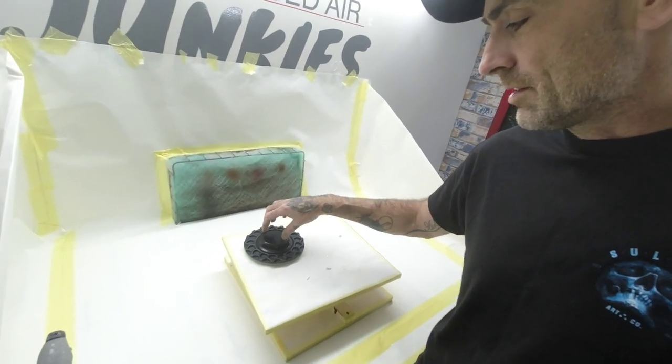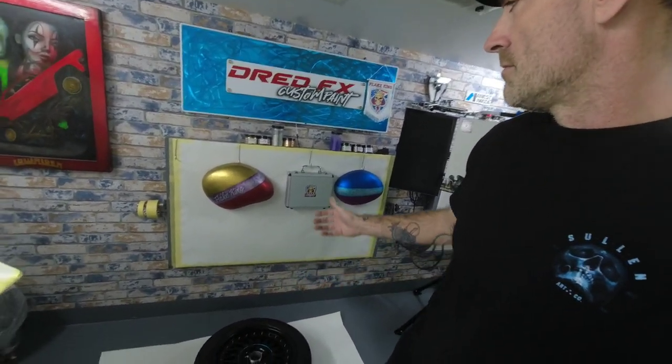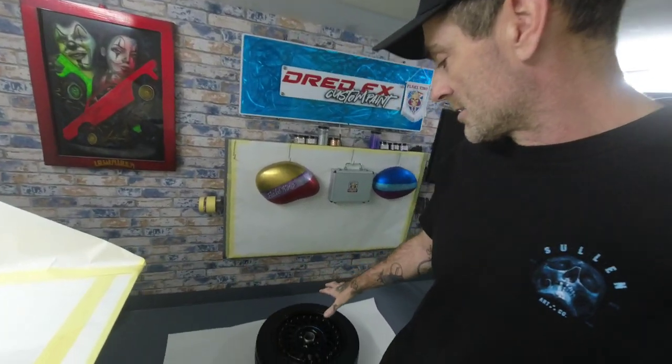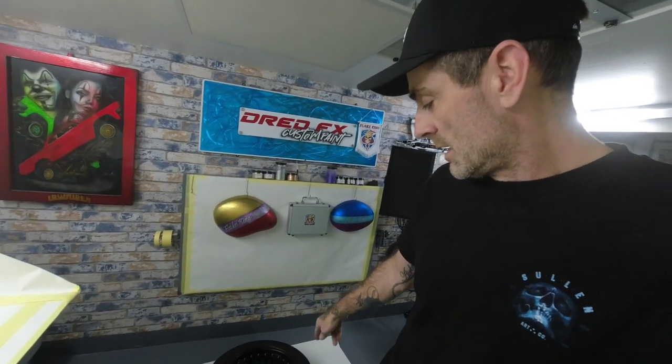We've got some new gel coat logos for the centres of the caps, so they'll be going on and clear coated. For the metal flake we're going for copper — a full copper flake on the internal — and then a dark gunmetal grey on the rim. I'm leaving that to degrease at the minute, and then we're going to mask the tyre off, sort this little scuffed edge out — knock that back with 180 then go down to a 320. Drop some edge primer on just those little bits, blow it in with the PS290, and then we can start masking out and getting ready for base coats.